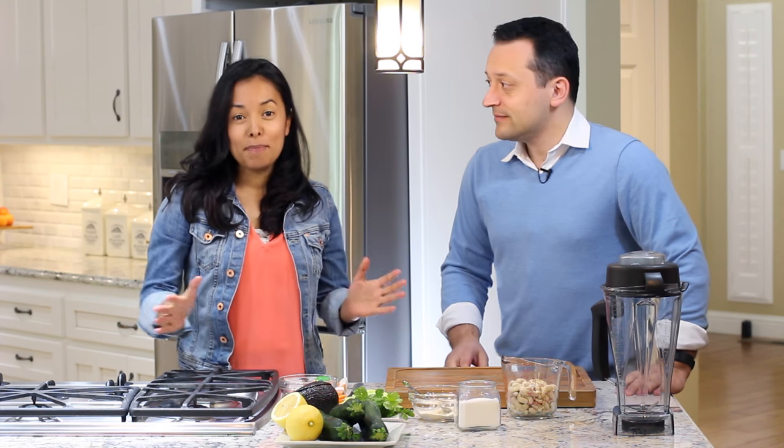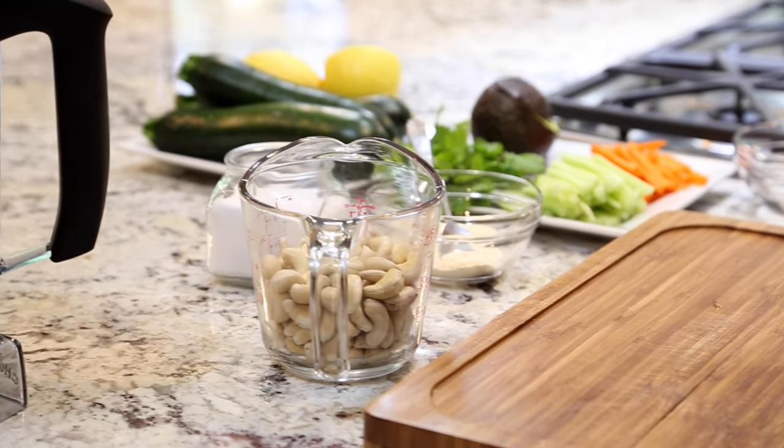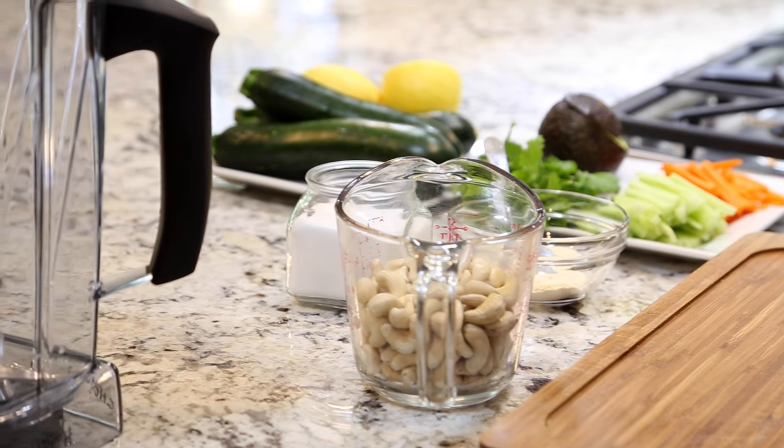Yeah, zucchini rolls. Many people don't like zucchini, but I'm going to give you some reasons. One of them is that it lowers cholesterol. So if you have high cholesterol, this will be a nice way to keep it low. It also protects our heart. So it's super easy.